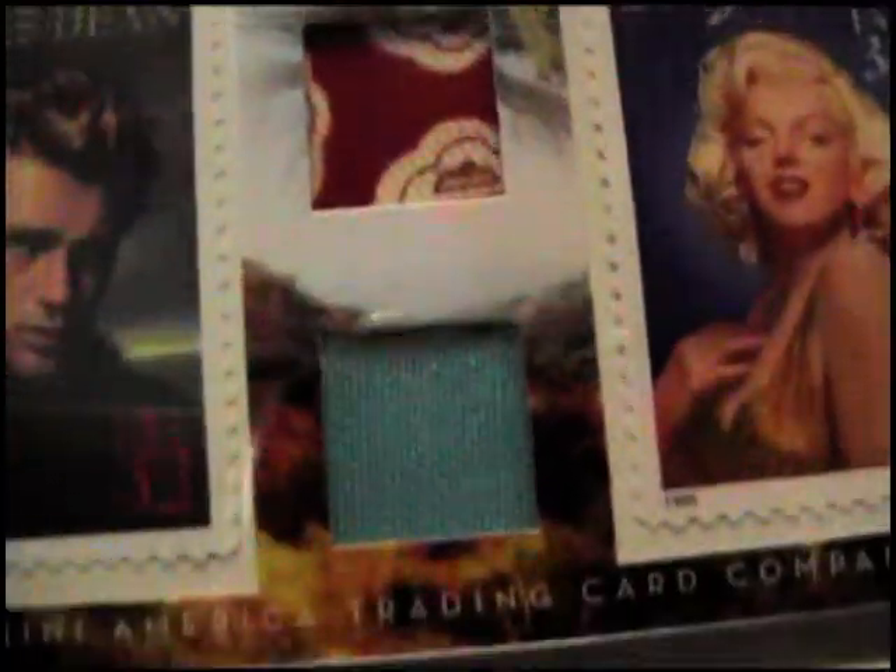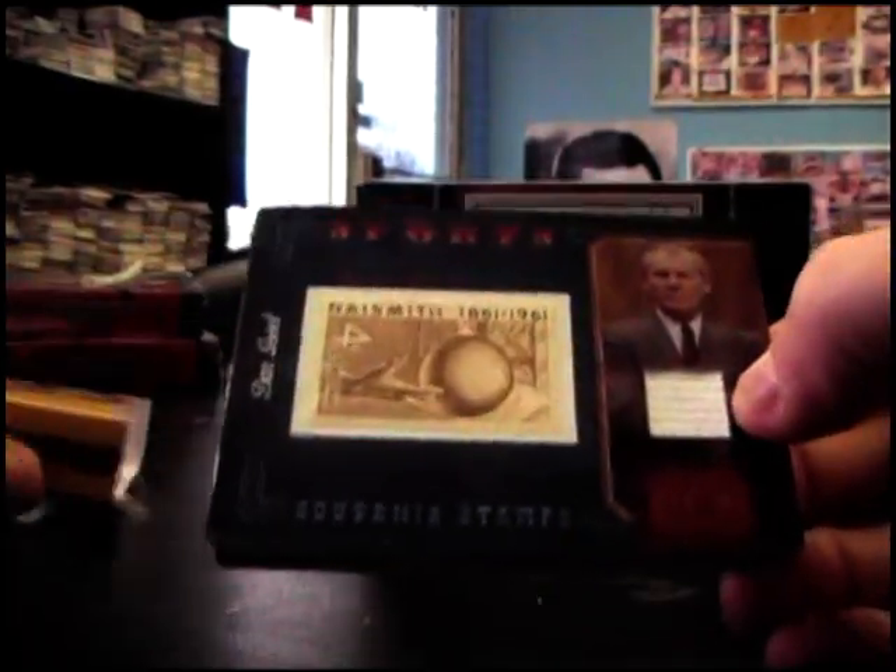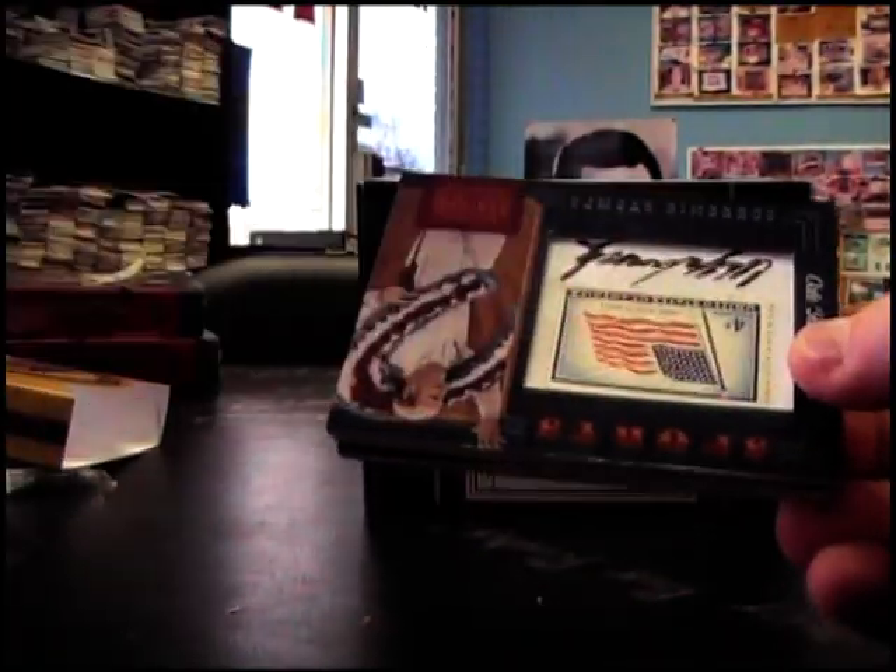Which one was Marilyn wearing? I guess this one — Marilyn Monroe, James Dean. Dan Essel, Stamp Relic. That's number 250.